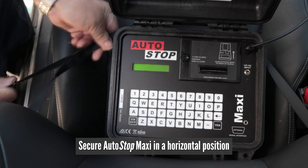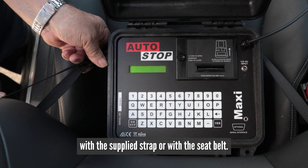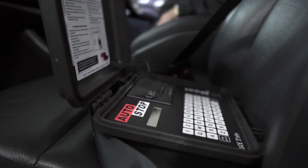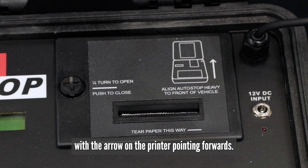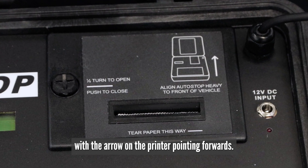Secure the Autostop Maxi in a horizontal position with the supplied strap or with the seatbelt. The lid should open facing the windscreen, with the arrow on the printer pointing forwards.